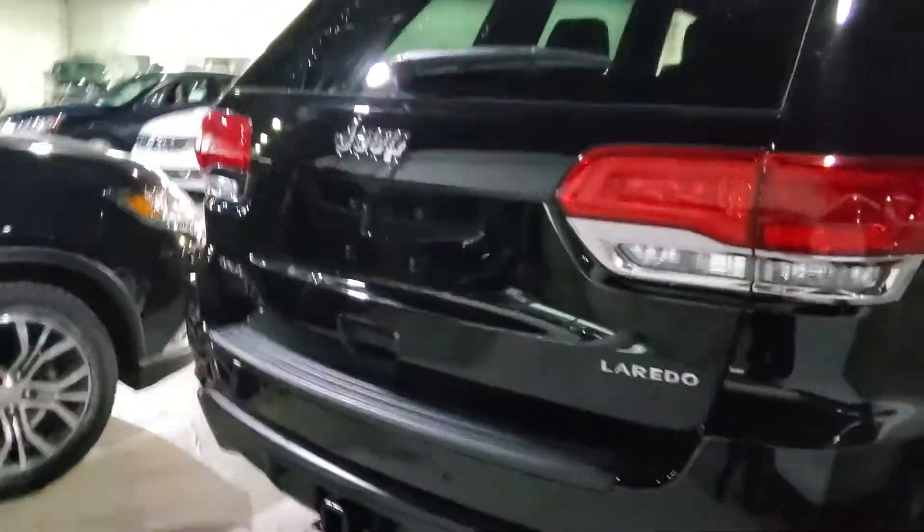Like I said, the seats do have a 60-40 split so if you got anything large going in here, it'll fit just nicely. Let's do a quick pan on the outside of the vehicle. Rolling around, it's in absolutely beautiful shape — no major dents, dings, or scratches.